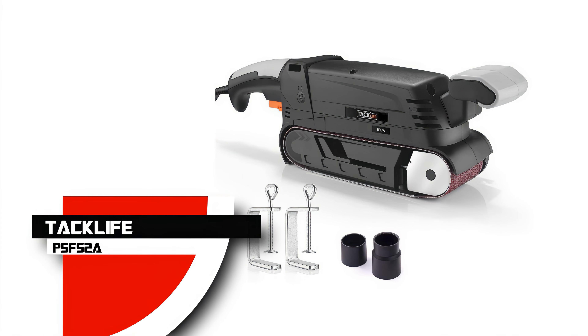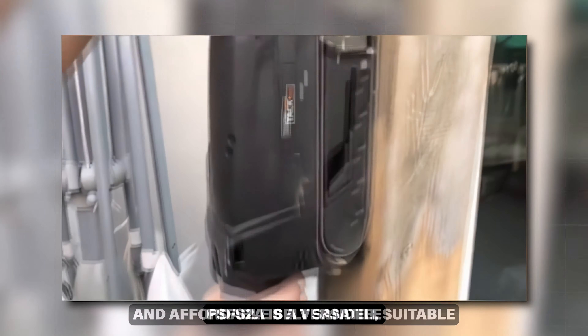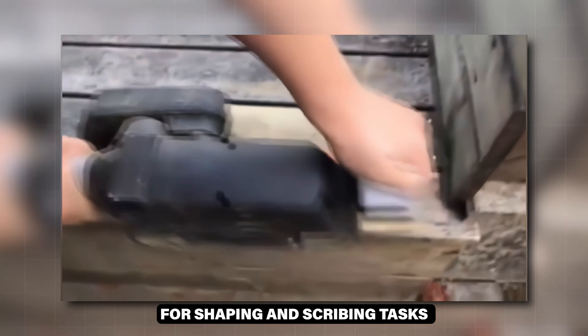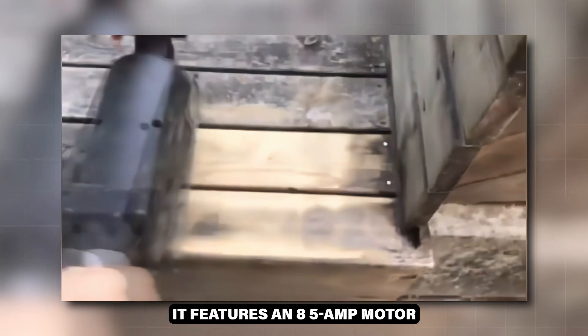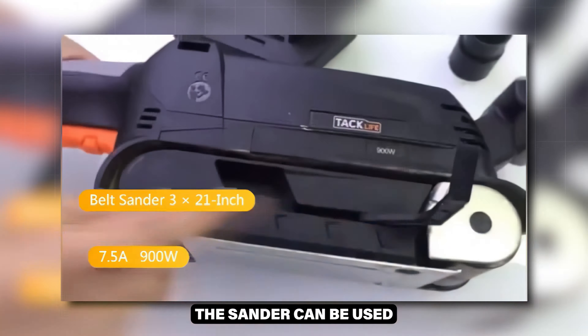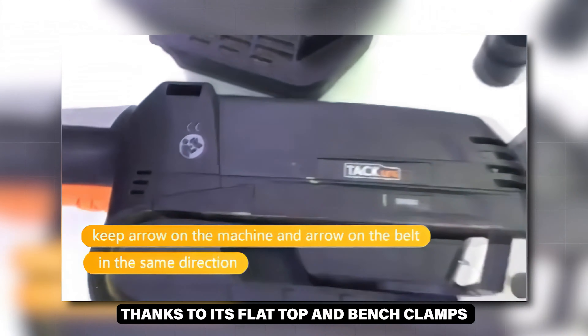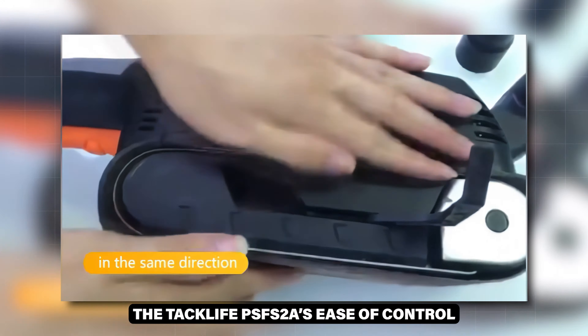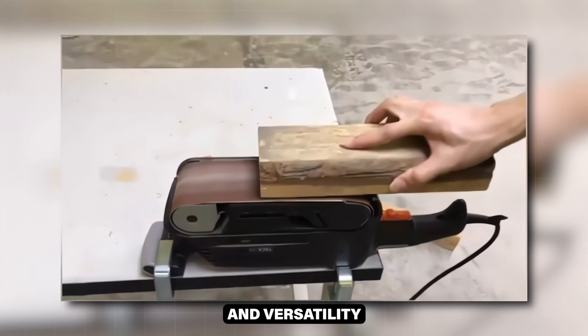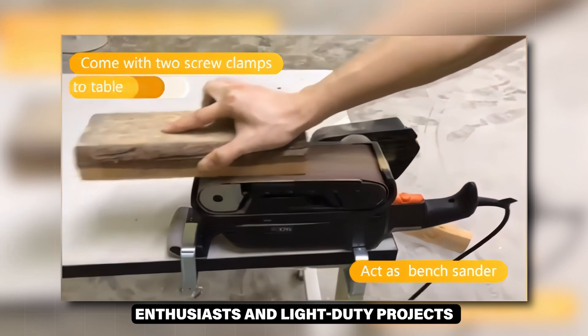Honorable Mention: TacLife PSF-S 2A. The TacLife PSF-S 2A is a versatile and affordable belt sander suitable for shaping and scribing tasks. It features an 8.5-amp motor with variable speed control, allowing for precise adjustments. The sander can be used in a stationary mode thanks to its flat top and bench clamps. The TacLife PSF-S 2A's ease of control and versatility make it a practical choice for DIY enthusiasts and light-duty projects.